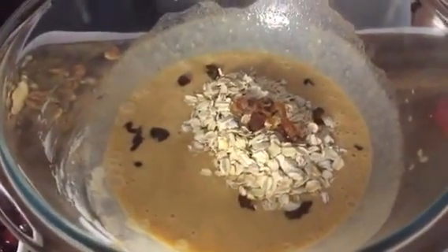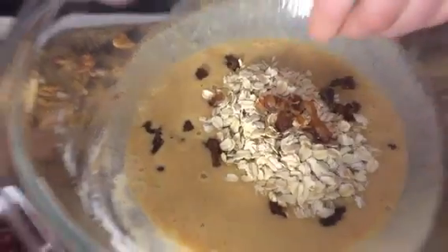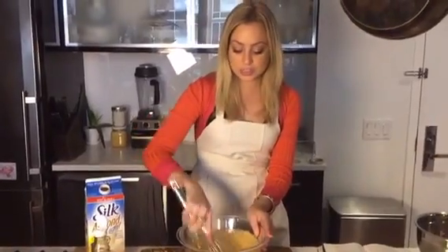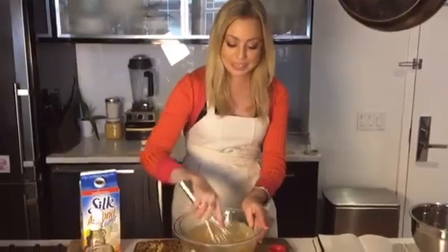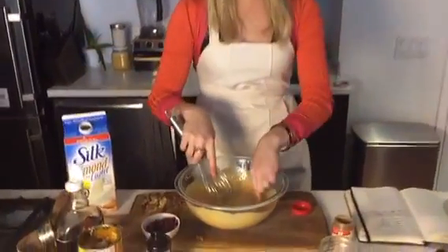I add about two dates that I chop, and then I leave a third one for the topping. Throw that in there and mix again, making sure everything is thoroughly combined. I like to dab it a little to make sure the dates don't get stuck together because they're really sticky. I'm just going to taste it — it tastes like pie! Love that. If you don't like pie, I don't know.